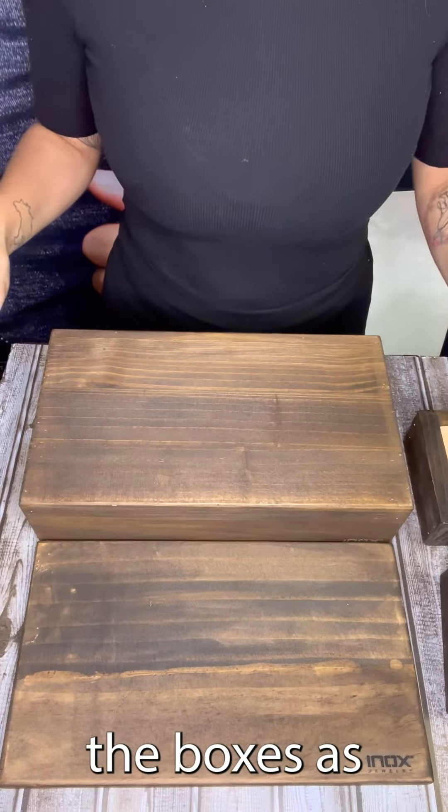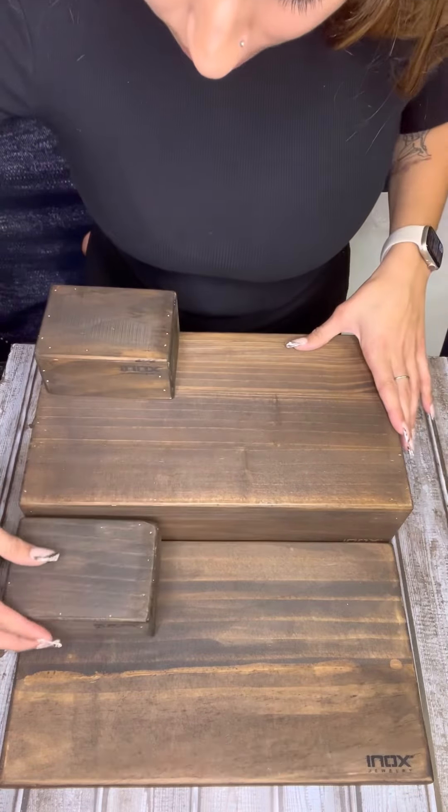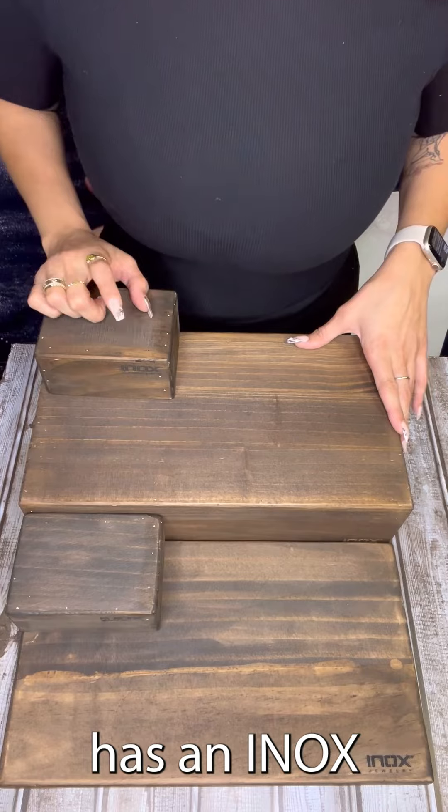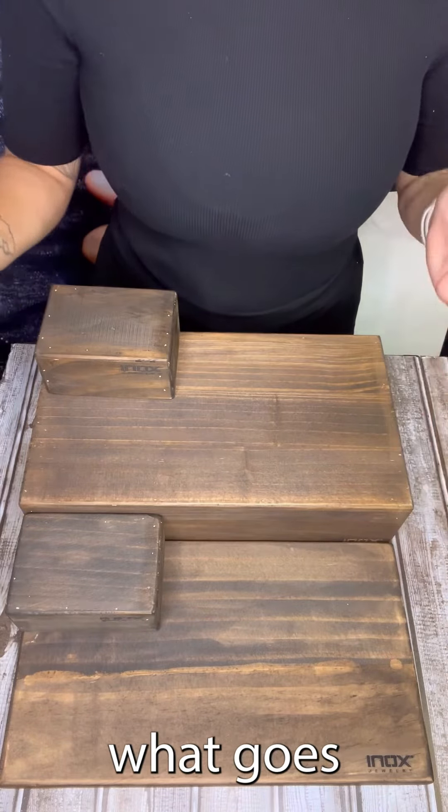First things first, we're going to set up the boxes. These little boxes go right here on the sides, and everything has an INOX logo engraved in it, so it's easy for you to distinguish what goes in the front.